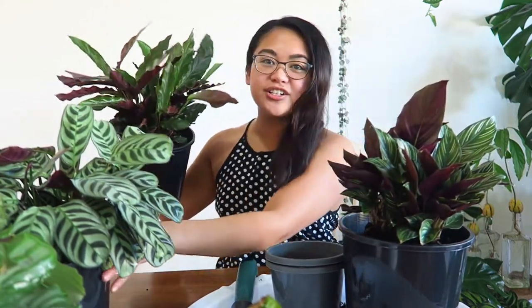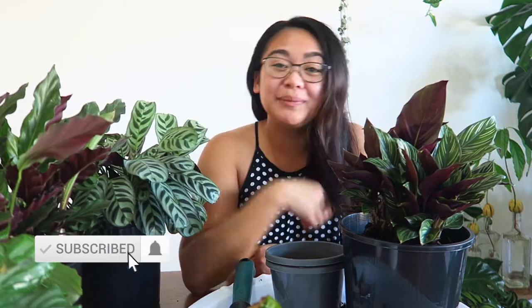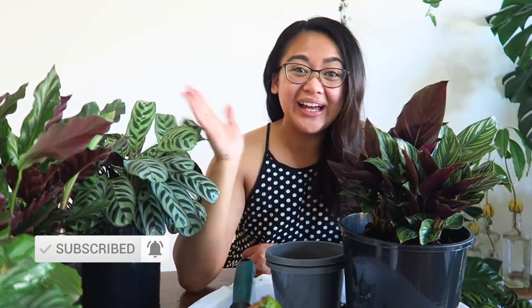Anyway, that's my little tip on how to get a bigger plant instantly — literally instantly, you don't even have to wait for it to grow. I'd encourage you to try it out and see if your plants like it, see if they're happier. Now I've got an instant large Calathea beauty star to go along with my collection of other large prayer plants right here. That is it for this video — thanks for tuning in, please like it if you did, subscribe if you haven't, and I'll see you all in my next video. Bye!